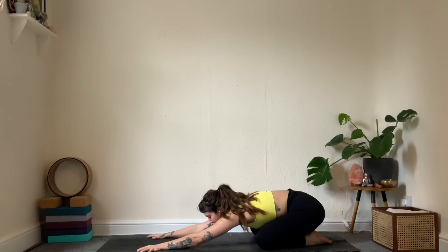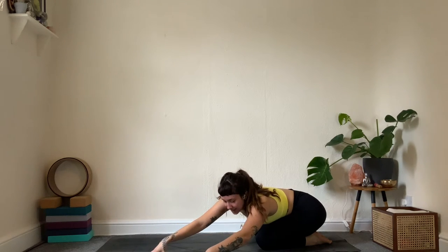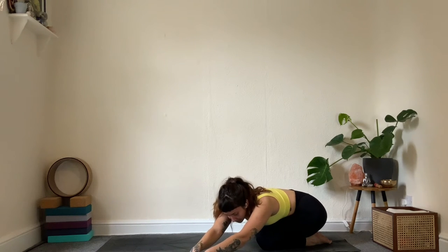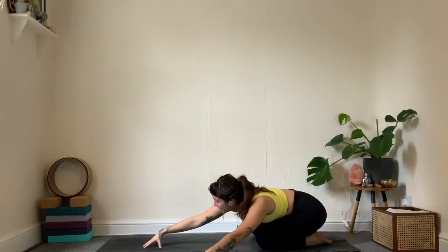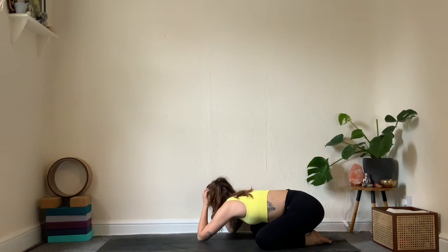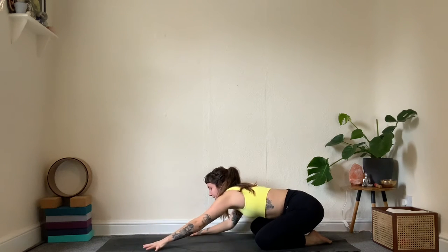Come up onto your fingertips, lift the forearms and the forehead, then walk your hands over to the right side — hips stay where they are, creating a side bend with the upper body. Keep your armpits fairly low, close to the ground. Take a deep breath in and out. Come back through center and then over to the other side, keeping everything low. Take another deep breath in and out.